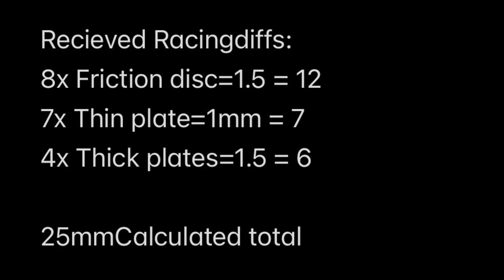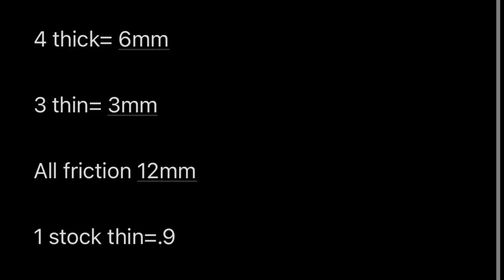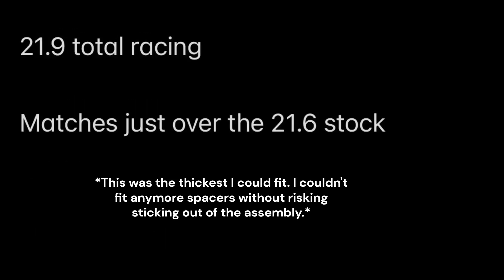I've done the math and mixed and matched plates until I got to the right number. We need to be just over our stock number of 21.6mm. To get there, we use four thick plates (6mm), three of their thin plates (3mm), all eight friction discs (12mm), and one silver stock thin plate — that gets us to exactly 21.9 millimeters. In road testing, the setup has worked perfectly. It is worth doing the math on your own friction discs just in case the batch is different.